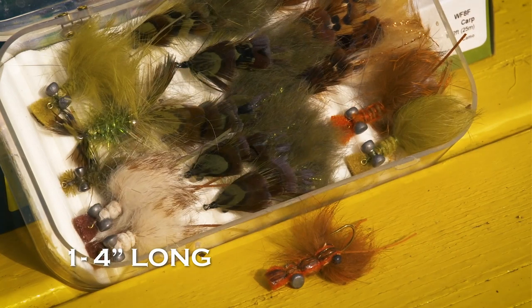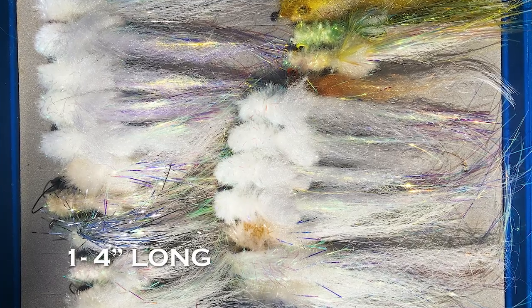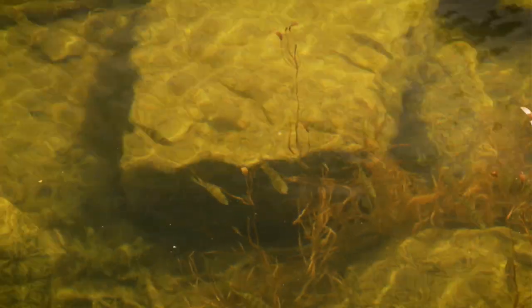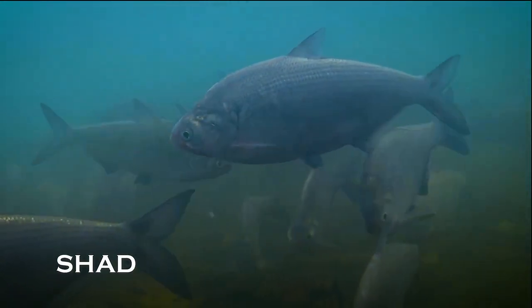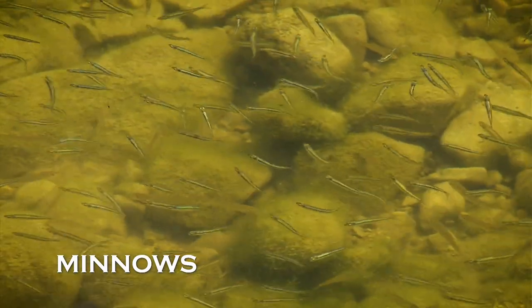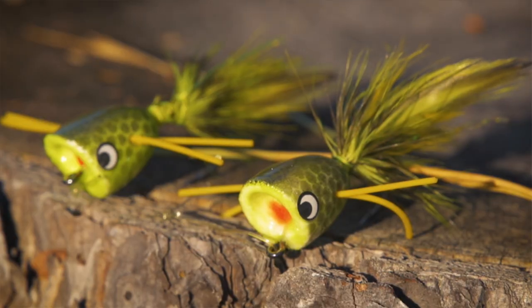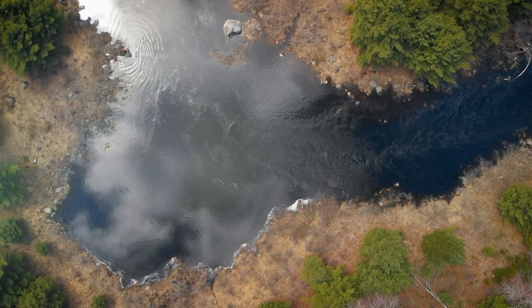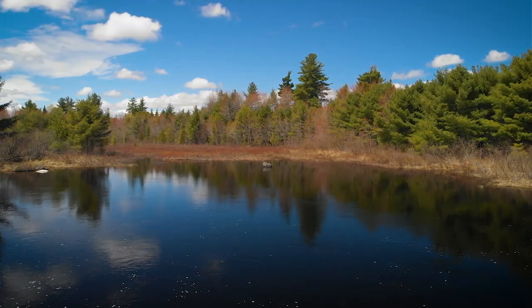In spring, concentrate on crayfish patterns and baitfish patterns between one and four inches long. Look for the prevailing baitfish sizes, shapes, and colors — they might be anything from a five-inch gizzard shad in the south to inch-long minnows in the north. In general, surface flies are not as effective at this time of year, although there can be exceptions. When we return, we'll look at the challenges of summer bass fishing.